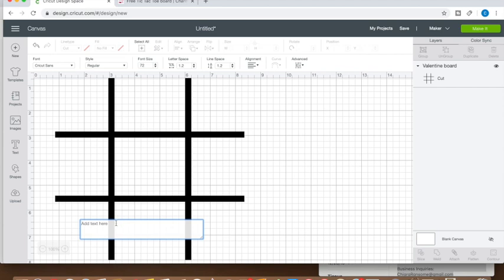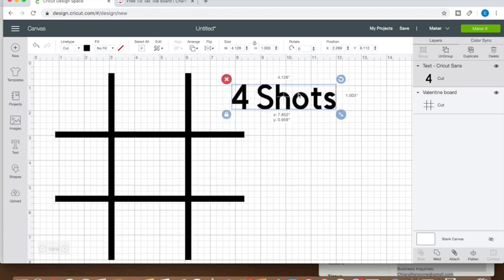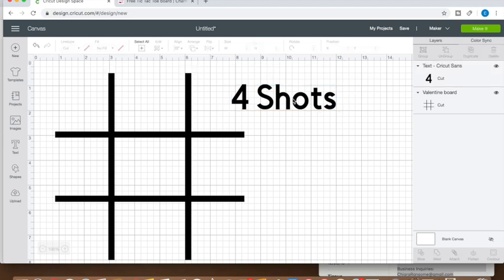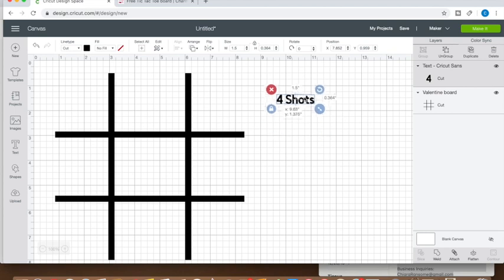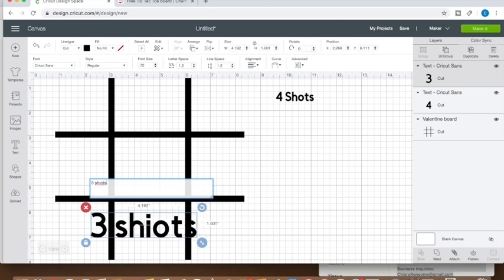Now we want to start putting in the sayings for the board. The words will be around 1.5 inches on each side because the actual spaces for the words are a little small. Make sure that you do not make the words too big because you'll be wasting vinyl.